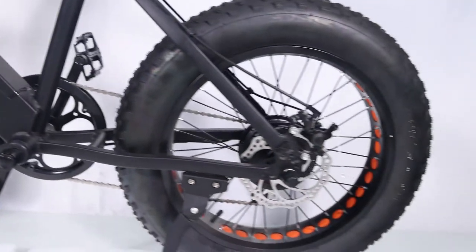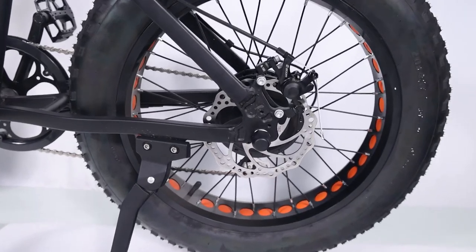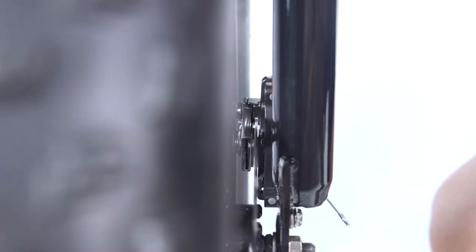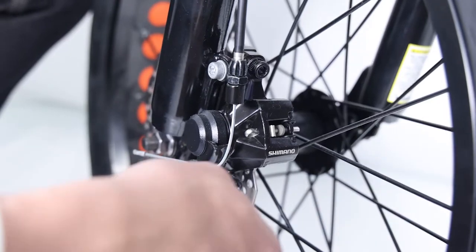Alignment procedure for the front brake: usually rear brakes are adjusted in good condition at the factory; if not, alignment procedures are the same for front and rear brakes. The end goal is to maintain two to three millimeters clearance on either side of the disc brake rotor so that the pads do not rub on the rotor when they are not applied.